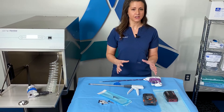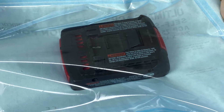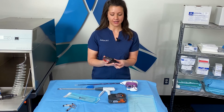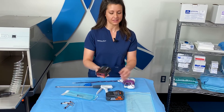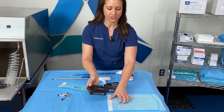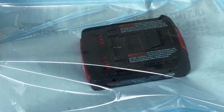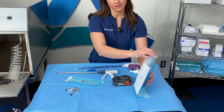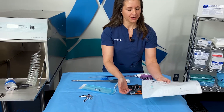Batteries can be sterilized — we get a lot of questions about that. Battery packs are often the external part of a drill or saw that comes into a sterile field. As long as this is separated from the instrument itself, it can be sterilized. You would detach it, place it into a pouch, and seal that. It can go in with the rest of your items in the sterilizer cycle as long as it's separated. There's also a color change indicator on the back of this pouch.